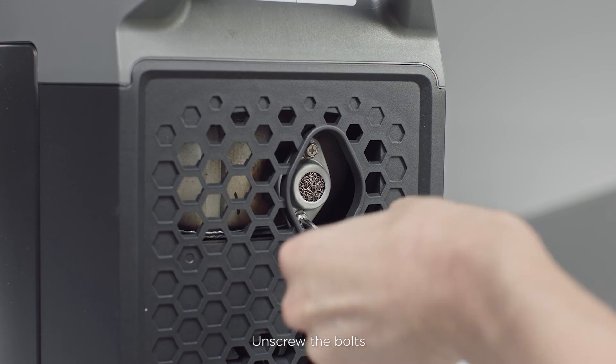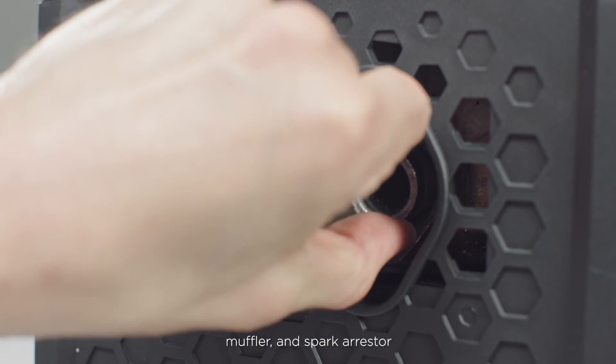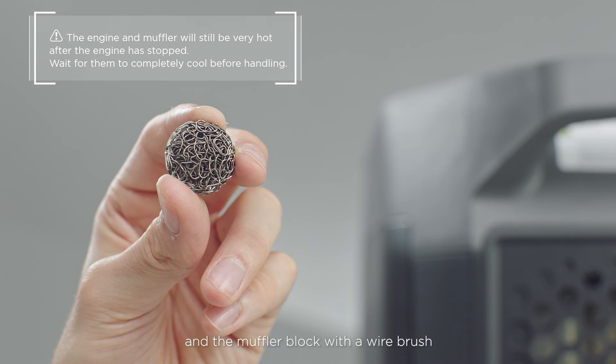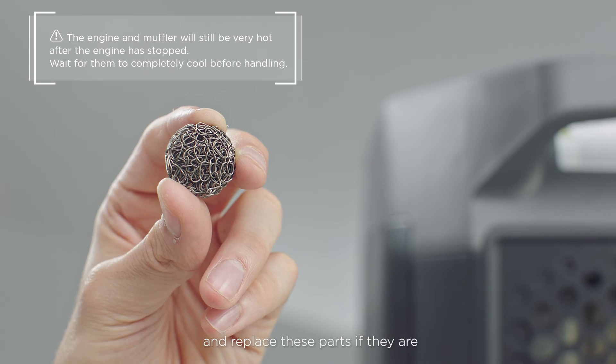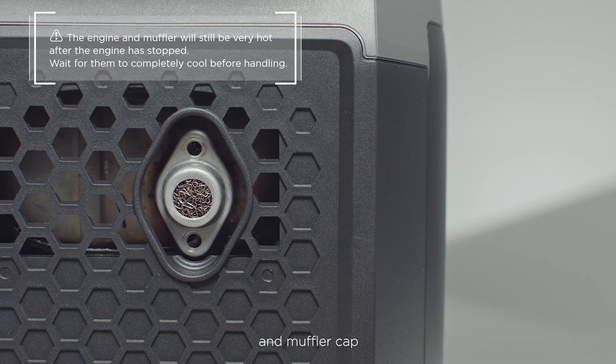Unscrew the bolts and take off the muffler cap, muffler, and spark arrester. Gently brush off the carbon deposits on the spark arrester and the muffler block with the wire brush without damaging or scratching them, and replace these parts if they are damaged. Reinstall the spark arrester, muffler, and muffler cap.